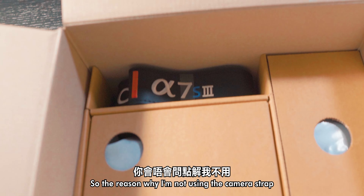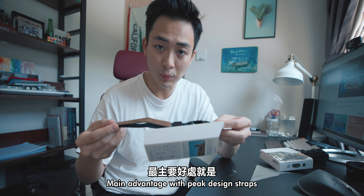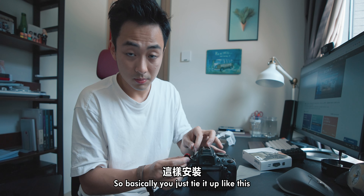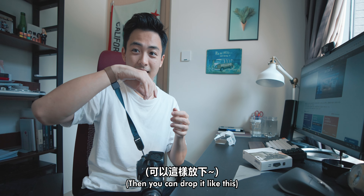The reason I'm not using the camera strap that Sony provided is because I bought this. The main advantage with Peak Design straps is that it's quick detachable. Basically, you just tie it up like this — kind of risky — and then it comes off like this.